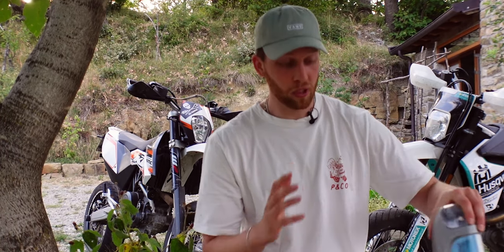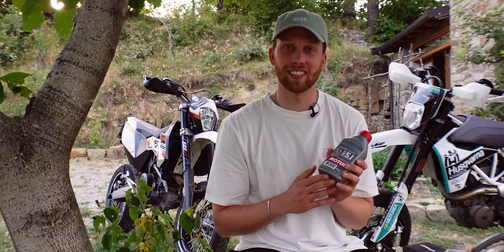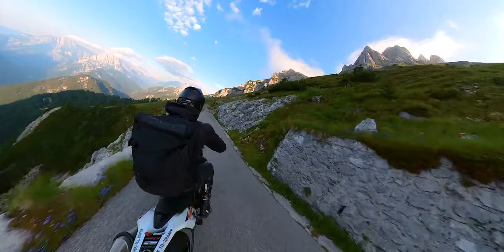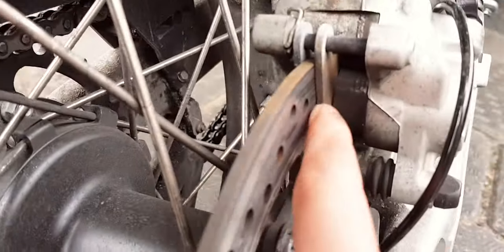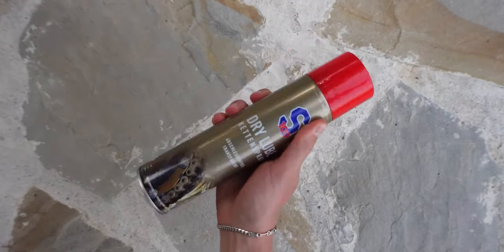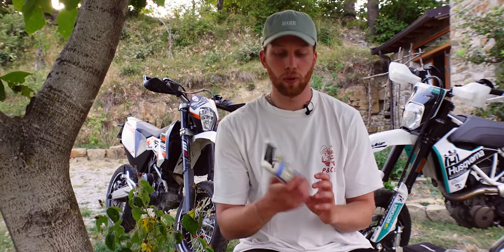Coolant is especially useful here in Italy where we have 40 degrees Celsius during the day — very demanding on the bike, so you don't want to run low. Also bring some brake fluid so your brake doesn't look like Leon's after last year's trip. If you ever wonder why your brake fluid level goes down, make sure to check your brake pads because they might look like this. Also bring clutch fluid if your clutch is hydraulic. What's also important, especially on longer trips, is some chain lube — it reduces wear on your chain and sprockets. And last but not least, some multipurpose grease for when you have to take out your axles or similar tasks.